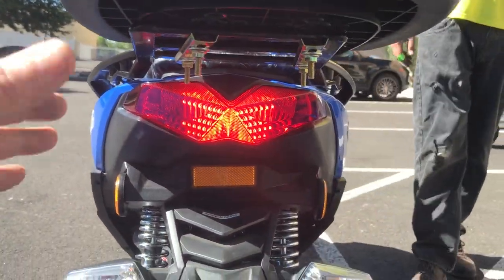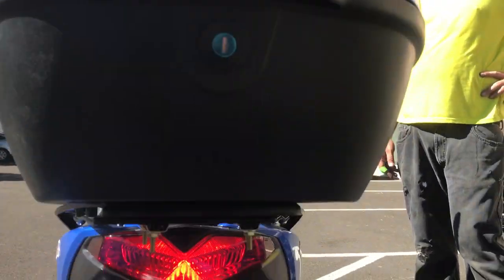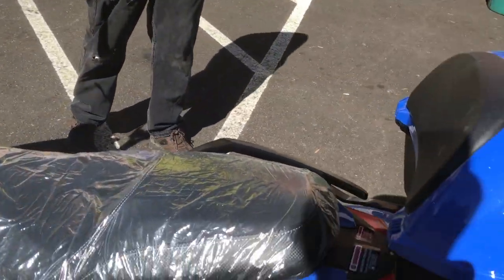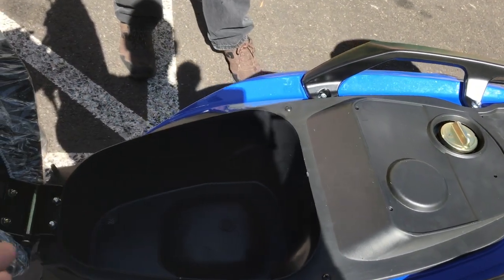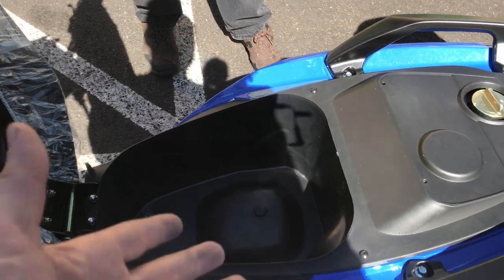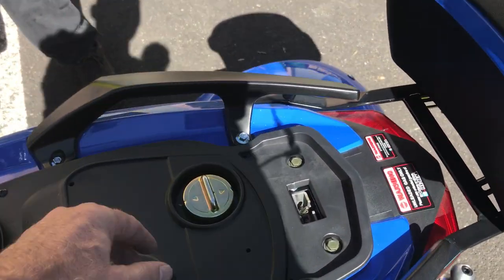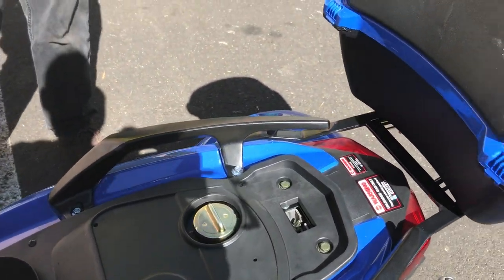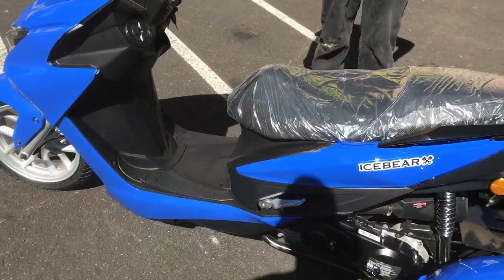There's a large storage trunk — if you don't want it, it's easily removed with a couple of nuts and bolts, and it has its own lock with a separate set of keys. Under the seat you've got storage for a small helmet, other belongings, or a scooter cover. The fuel tank is 1.5 gallons — I always urge you guys to use 91 octane; Chinese vehicles work best on 91.